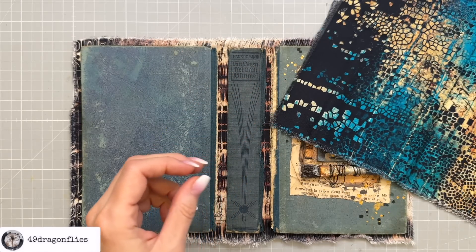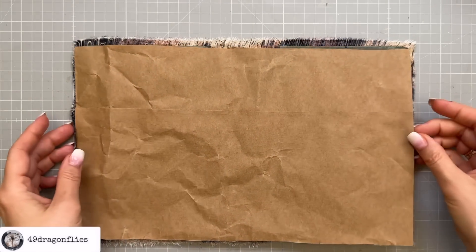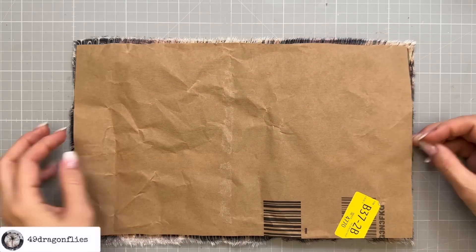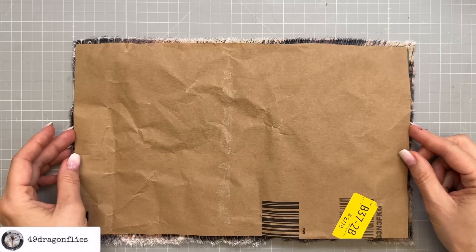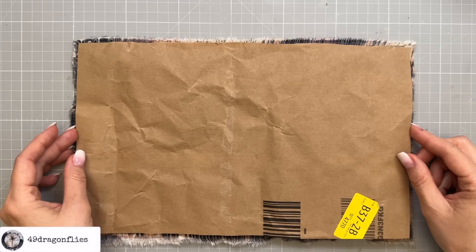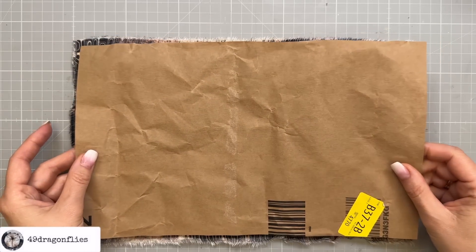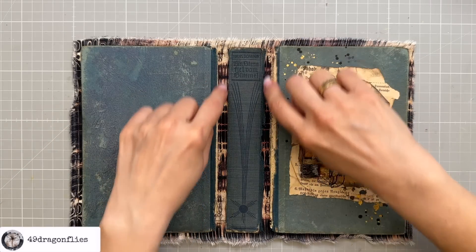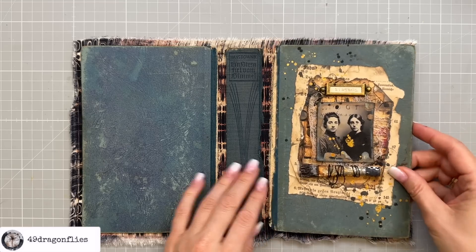In between I'm going to add a layer of packaging — this is from one of those Amazon envelopes. You can also use a paper grocery bag or some other packaging, or something like Tyvek from an express mail envelope. I like the thought of having something a little more sturdy, especially here on the spine, rather than just two pieces of thin fabric.